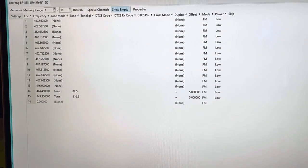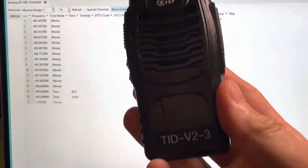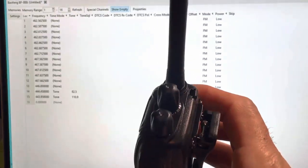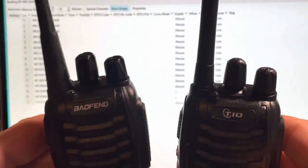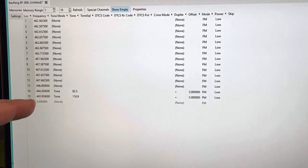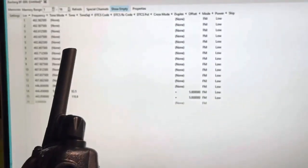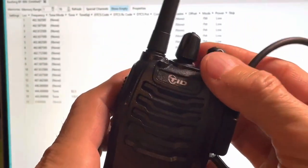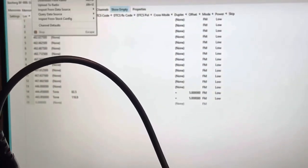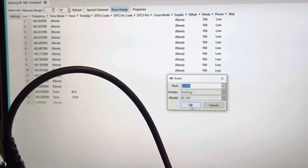Okay guys, we're here on the CHIRP software. You'll see on the screen the frequencies I want to put into the new TID radios — I've done two so far, this is the third one. My Baofeng BF-888S radios look exactly alike except for the removable antenna that the Baofeng has — the TID does not. I want these radios to talk with one another, so I have the frequencies I want to overwrite the factory settings. I'll plug in the programming cable, make sure it snaps in securely, turn the radio on, and then select Radio from the menu to upload the frequencies.